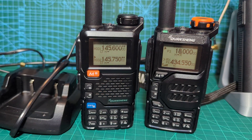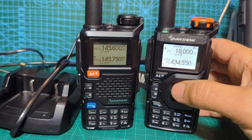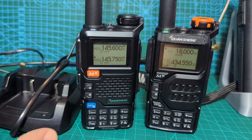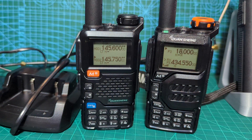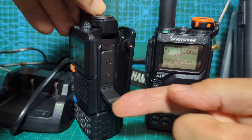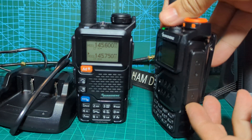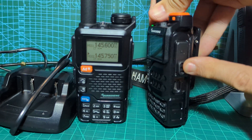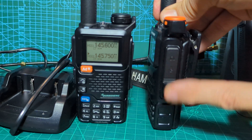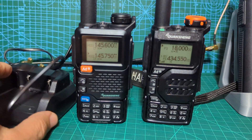Welcome to my channel. On the left we have the Quanshan UV5R which has just been released, and on the right, out for about a year now, is the UVK5. The key difference is the UV5R does not have USB-C charging, while the K5 model that's been out for a while does have USB-C charging. Otherwise they look the same, apart from the battery.